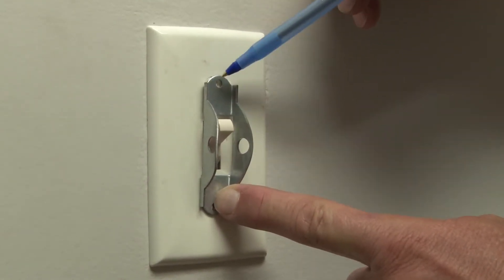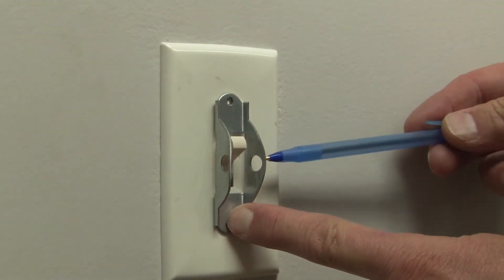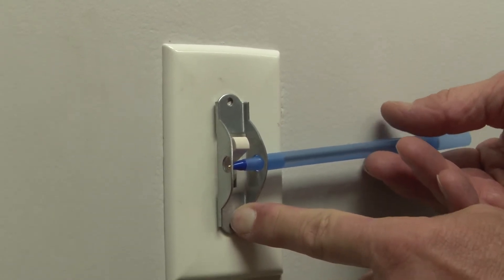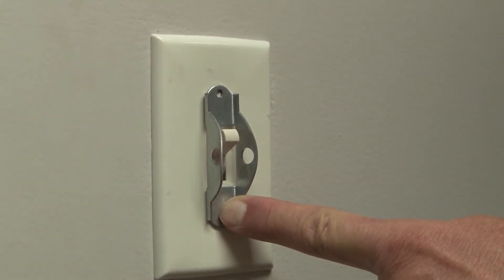As you can see, the mounting holes in this device perfectly align with the switch screws. You can then flip the switch in the on or off position, insert the lock or a bolt to lock it in that position and prevent it from being turned on and off, and the installation is complete.